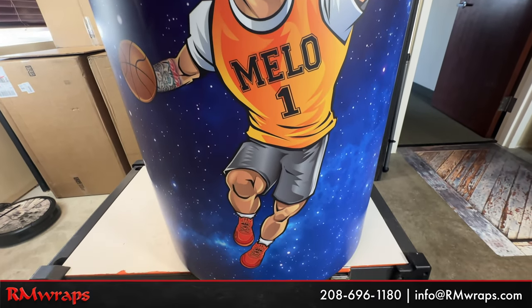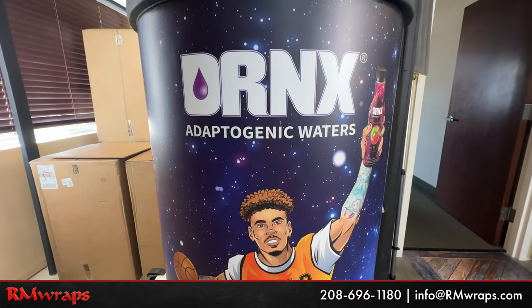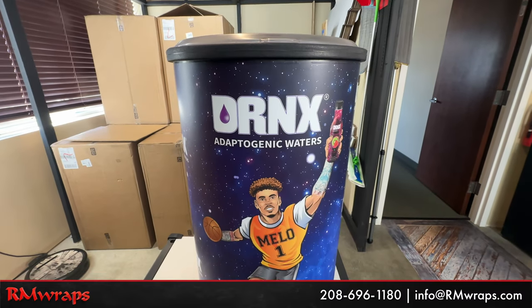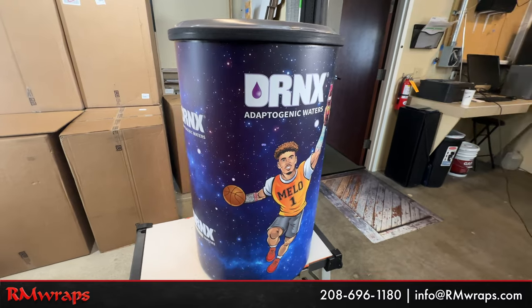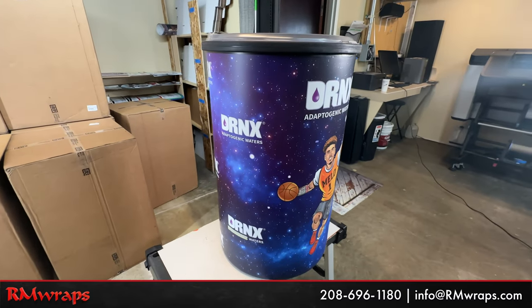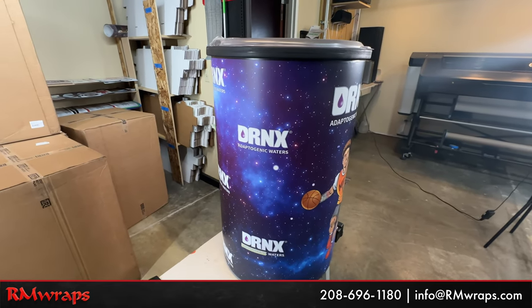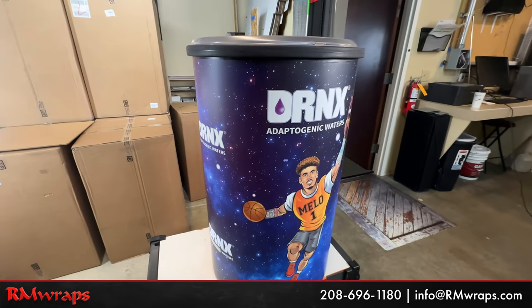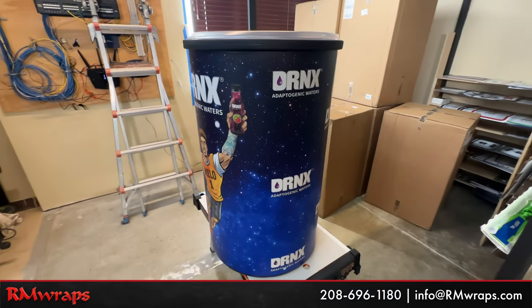So we have a couple of options for you. If you want just the print, you can download the template file, give us your design file, we print it and ship it out to you, and you can install it. After this video, I'm going to make a how-to video to install this unit the proper way — clean it and make sure it'll last a long time.